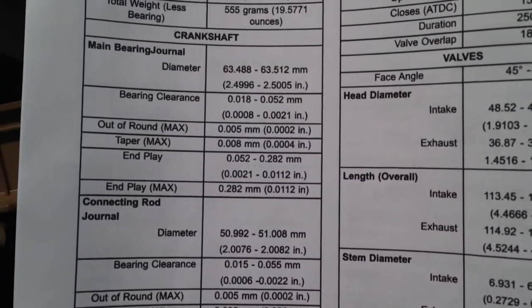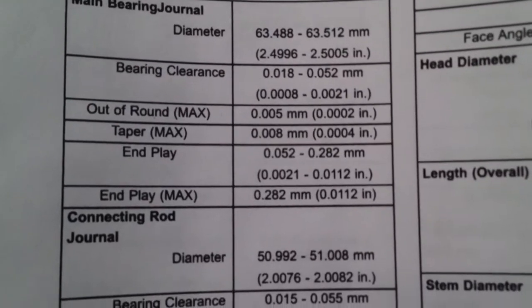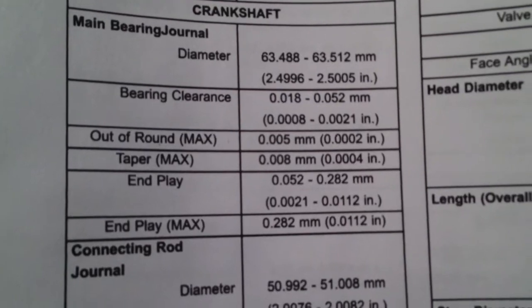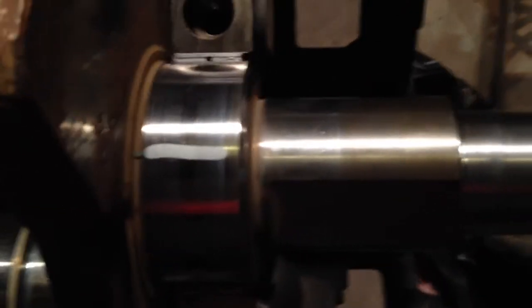They're all right at 15 ten-thousandths. So is that good or bad? If you look at your crankshaft specs and look at the bearing clearance, it says we should be at 8 ten-thousandths to 21 ten-thousandths of an inch. We're at 15 ten-thousandths, which tells us we're in spec on all the main bearings.